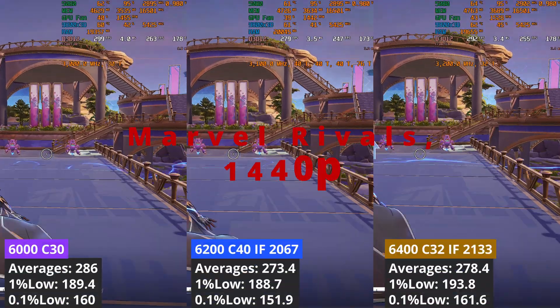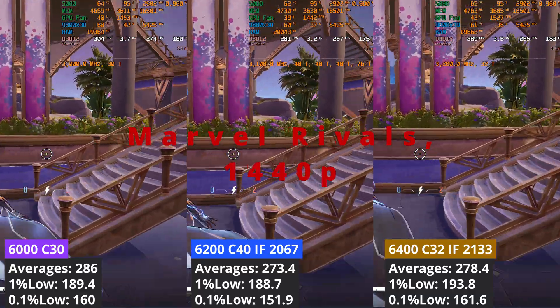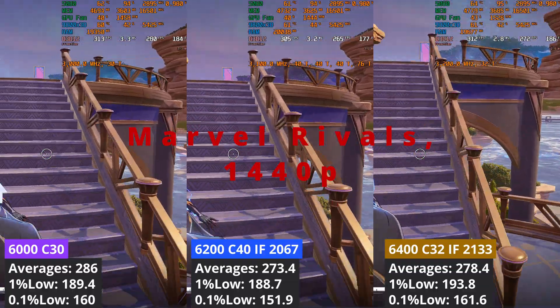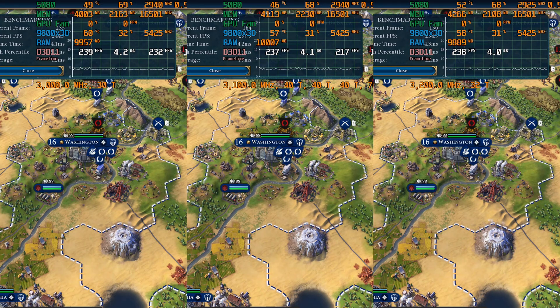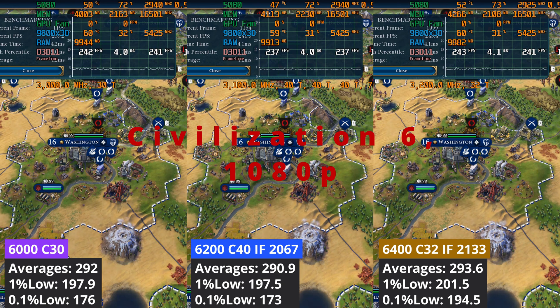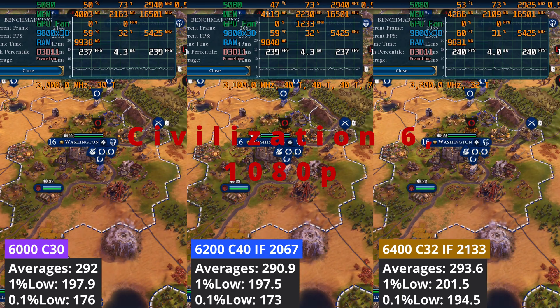Moving to 1440p, the 6000 C30 profile is the best performing one — having the lowest timings helps in this game when increasing the resolution. Civilization VI results are odd: the CPU is the bottleneck at every resolution, and at 1080p the difference between all three profiles is small, within margin of error.